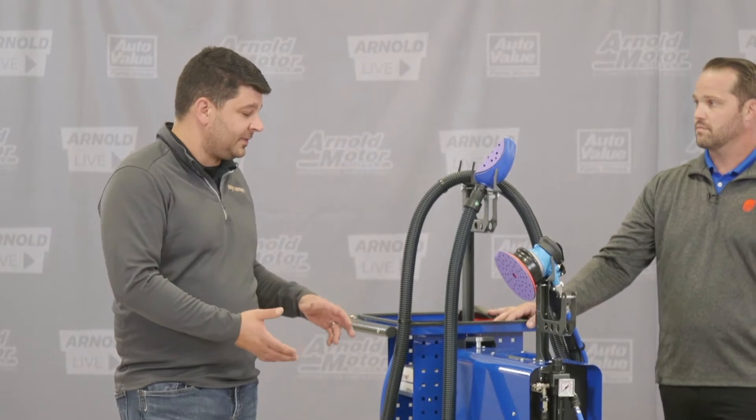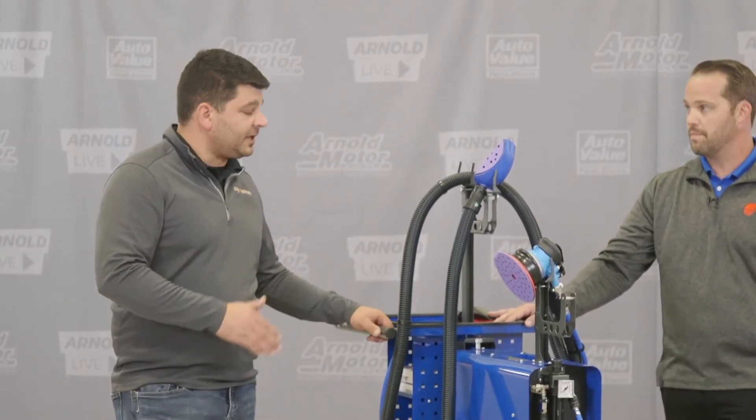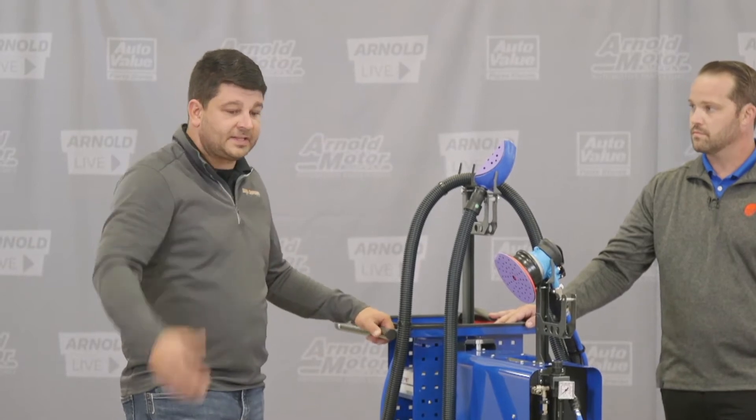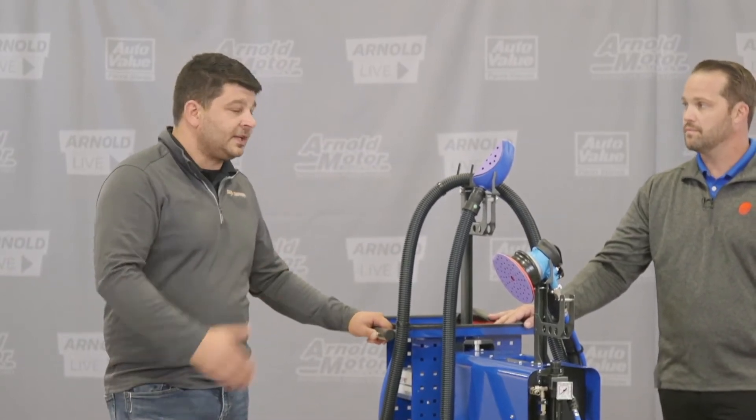This is an awesome one-hose solution to get you running. You can hook this in line with your DA sander and take it right over to the vehicle if you want to. And like we said, you can take it in the paint booth — that's huge.